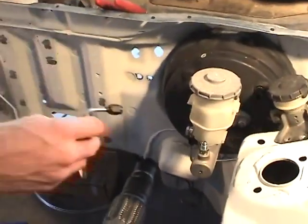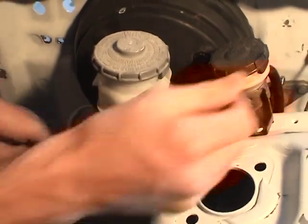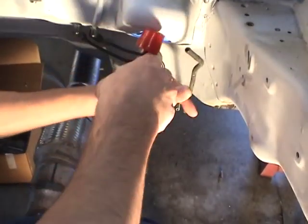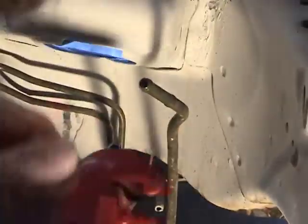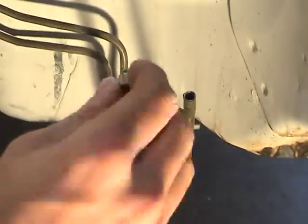Make sure to use your crush washers. Flaring fuel lines. Cut and flare OEM lines — be sure you don't cut off too much to start. Remember to put the flare nut on the pipe before you flare it or you'll have to cut it and start again.